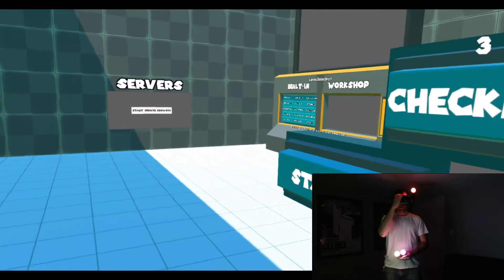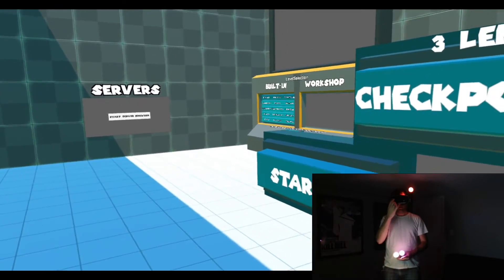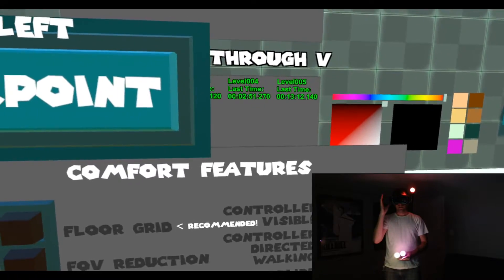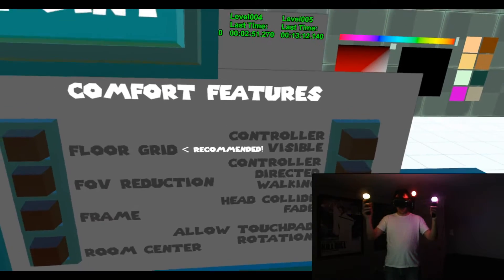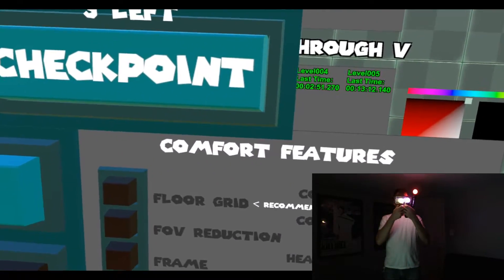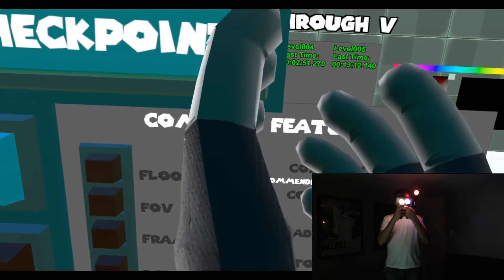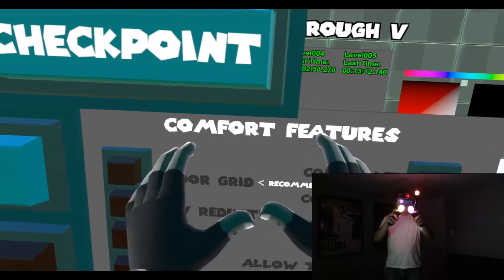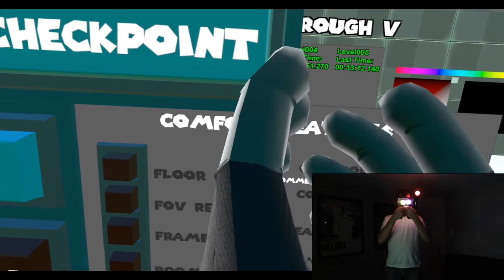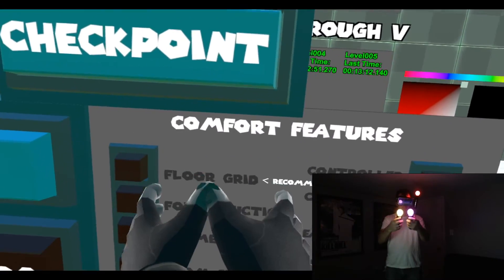So once standing there, the first thing to do is hit the re-center button in RiftCAT. Using a Gear VR, it's just the touchpad on the side of your headset. Notice how the controllers are still no good after that — but that's the second part: bring them up to your face like you normally would, and then hit Select and Start at the same time on one of your controllers. Check to make sure your hands are okay; if they're not good, bring them back up to your face and hit Start and Select on the other controller, and they should be fine.